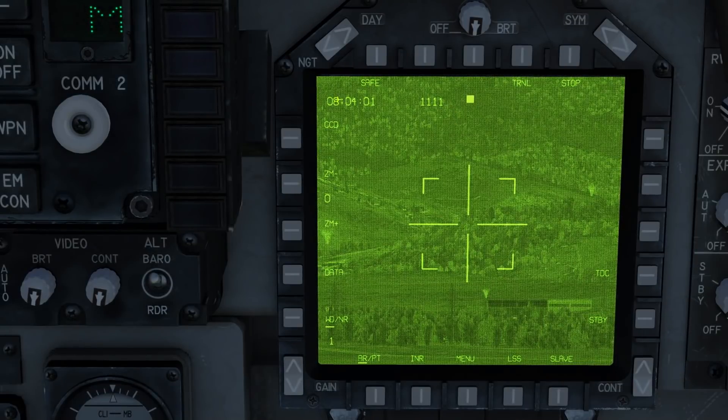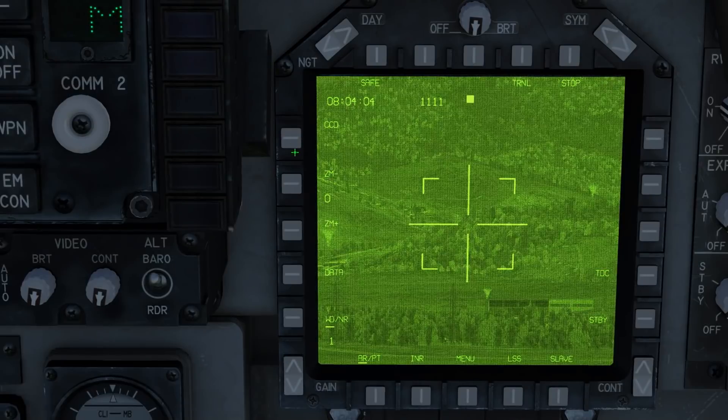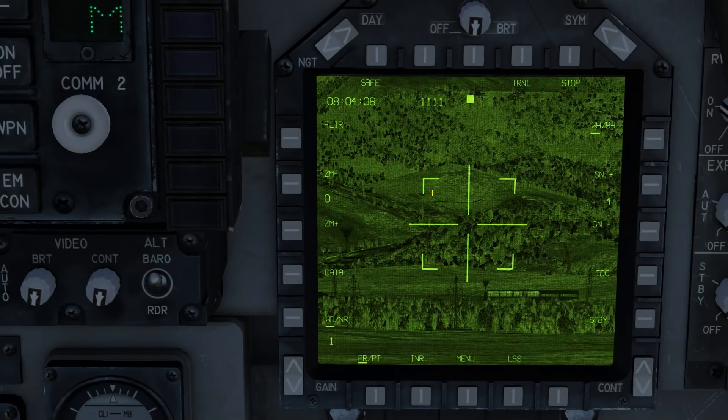Next we have the CCD and FLIR modes. CCD is a television mode and FLIR is an IR mode. In addition, when in IR mode you can change between white-hot and black-hot.